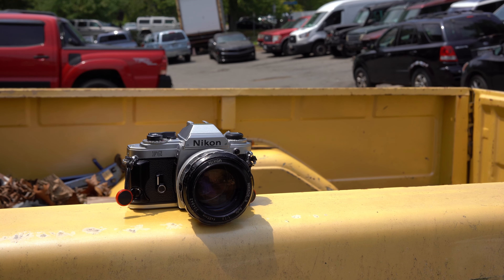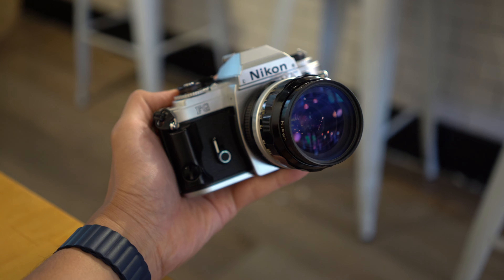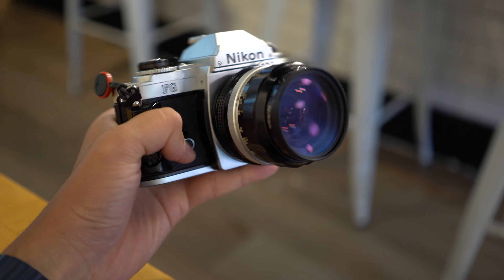Hello everybody. Today I'll be talking about the Nikon FG. This camera I picked up in a thrift shop. It has been versatile, high performance, and reliable. So we'll be taking a look at this camera and also some of the downfalls of it too — there's not that many, just a few. So yeah, we'll take a look at this camera in depth.